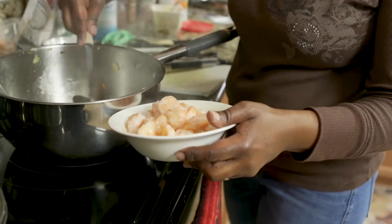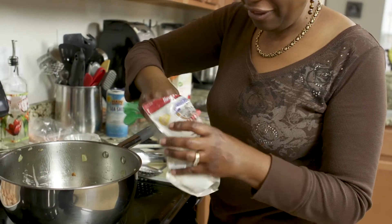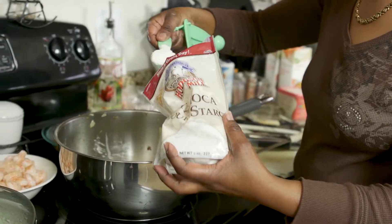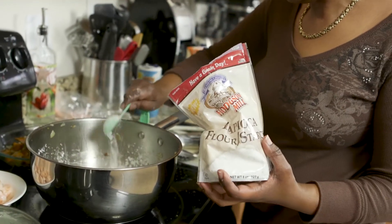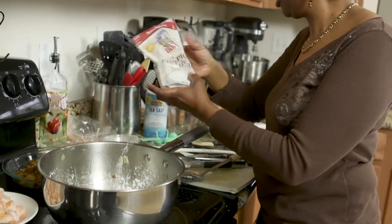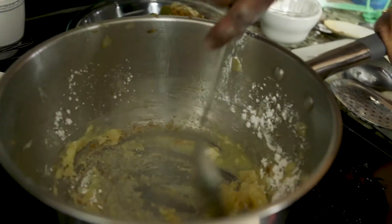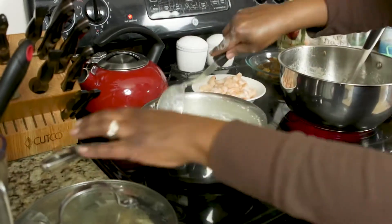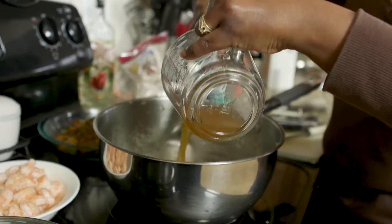I'm going to do a tablespoon of my tapioca flour to create my roux for my gravy. I like to have a nice rich gravy with my shrimp. I'm going to allow this to kind of brown up a little bit — looks delicious. Then a cup and a half of organic vegetable broth for my gravy.